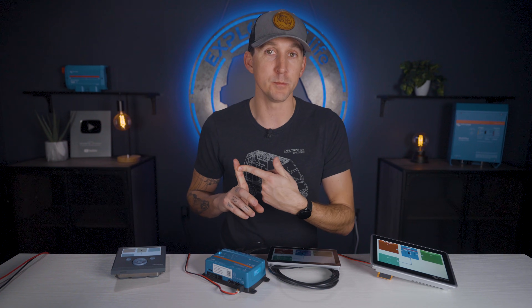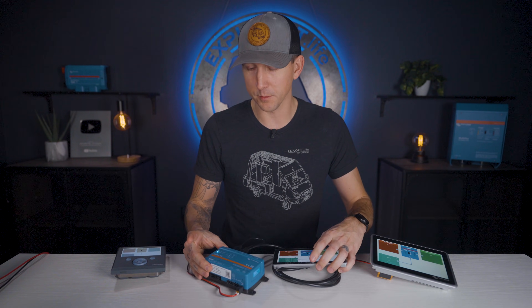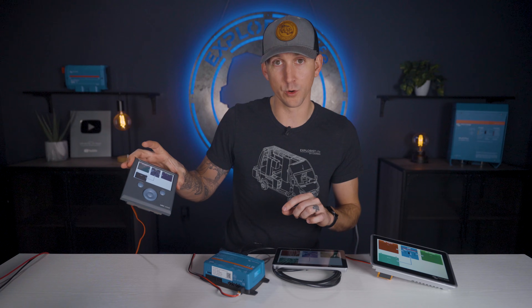From a performance standpoint, the Ekrano has the most processing power because of its quad-core CPU, with the Cerbo GX having the next most with a dual-core CPU, and the Color Control only having a single-core CPU — though that's plenty for each of these devices.